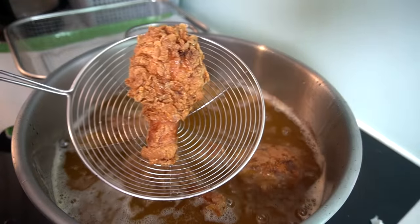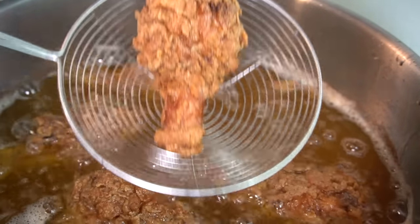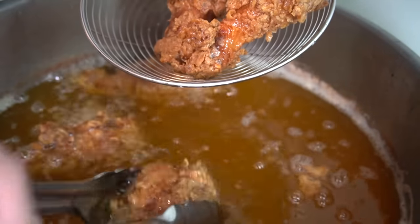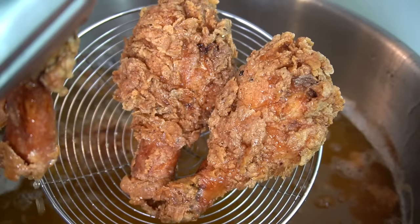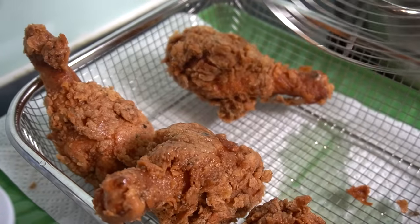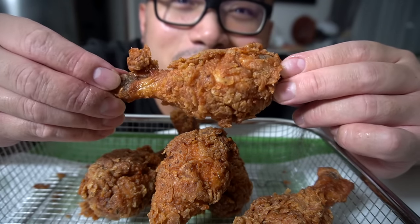It's been a while since I said anything about my fried chicken game. You can hate, whine, cry, complain, throw hissy fits, say this, say that, scream at me all you want. But when it comes to my fried chicken game, you better respect it. There it is, ladies and gentlemen. Let that cool off — the best fried chicken you guys ever fry up. I promise you.